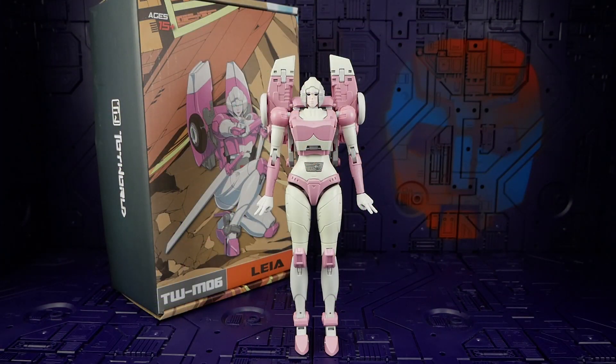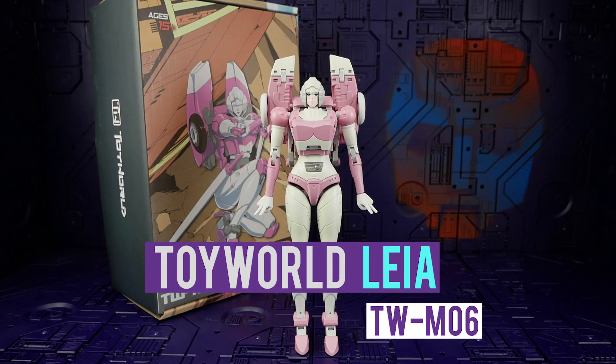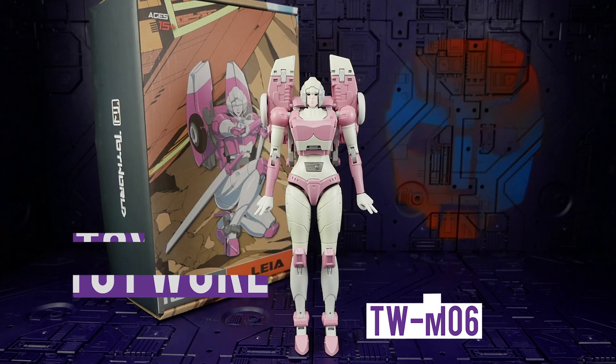Hello and welcome back Bots and Bits fans! It is my absolute pleasure to bring you the highly anticipated, highly debated this week's sexy import — Toy World M06 Arcee, their masterpiece scale RC.